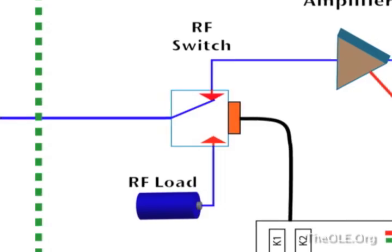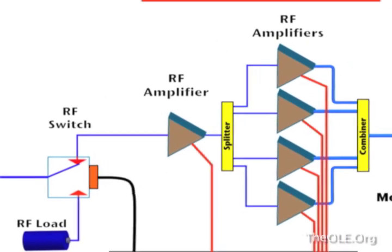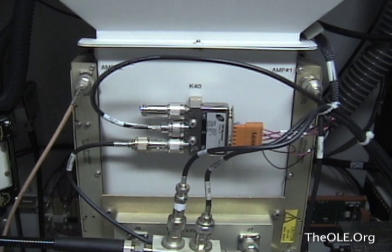So the fault seems to lie with the RF switch, which is used to kill the RF drive going to the IPA and then onto the IoT. Here is the switch itself, mounted at the back of the transmitter, next to the IPA amplifiers.